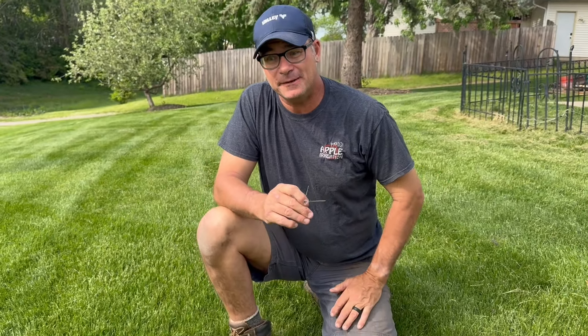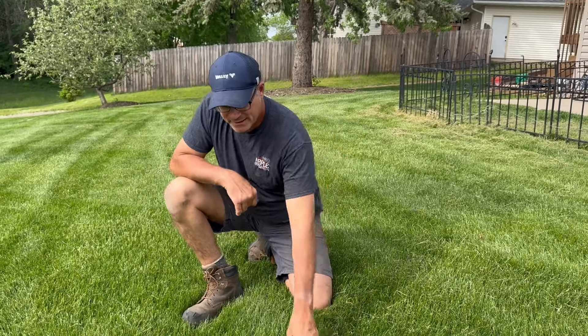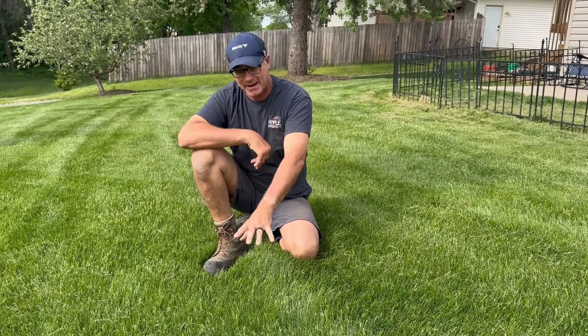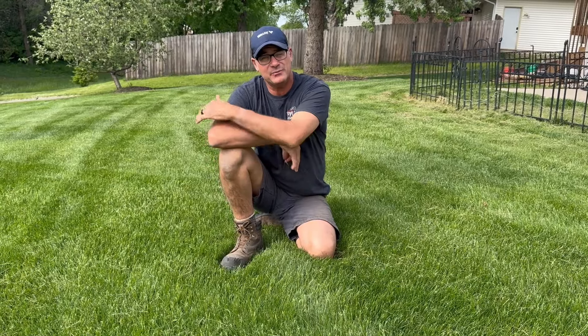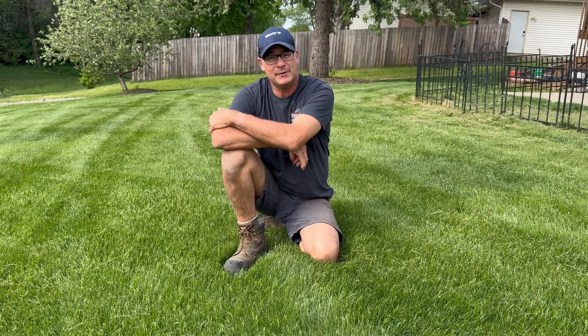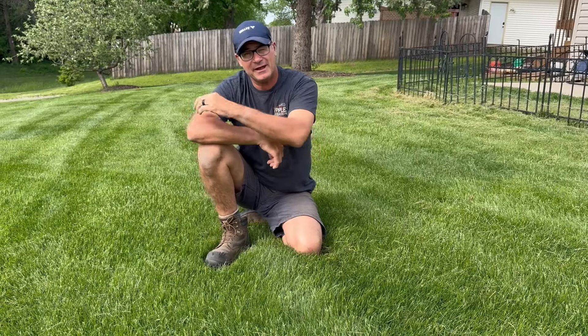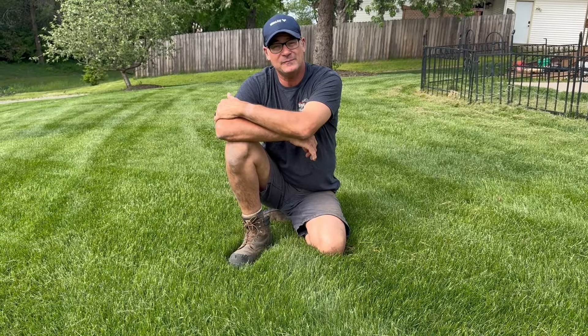Speaking about thatch a little bit — don't ever aerate or dethatch your lawn in the springtime of the year. Anytime you disturb the soil, you're exposing annual weed seeds to light. A weed seed can be in your soil and remain viable for up to 40 years, so anytime you expose that weed seed to light, you're going to get a lot of weeds coming. Now if you wait in the Midwest till after about August 15th or so, the little biological clock in the weed seed says it's too late in the season to germinate and they're not going to grow. So if you feel like you need to aerate or dethatch, you really need to wait until after August 15th or so.